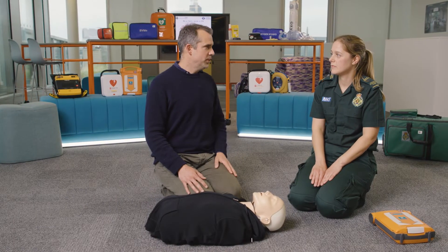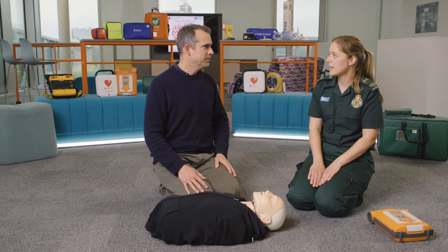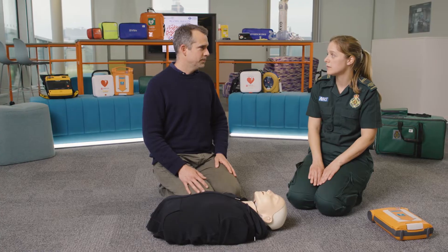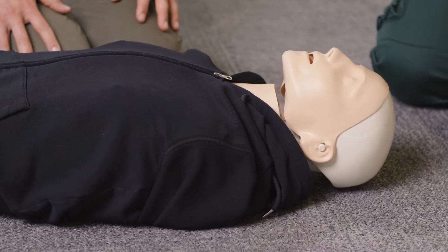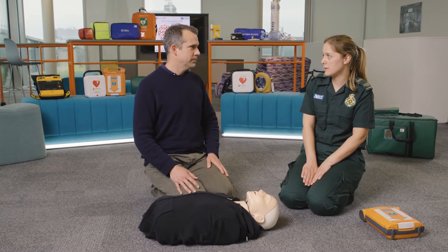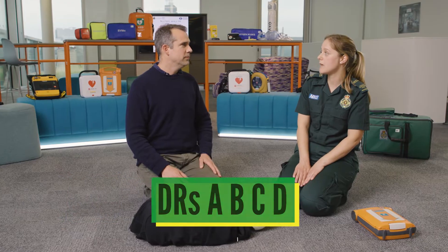Alexa, what's the most important thing to remember? Chest compressions — they keep the blood pumping around the body, so continue this until medical help arrives. Okay, this person looks like they're in cardiac arrest. What do we do? To help save a life we follow these simple steps: doctors ABCD.